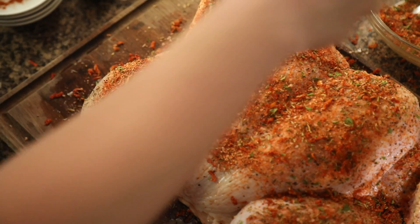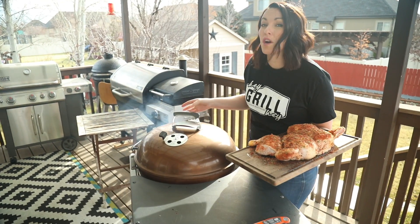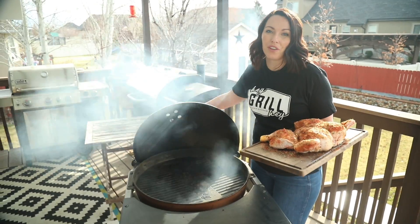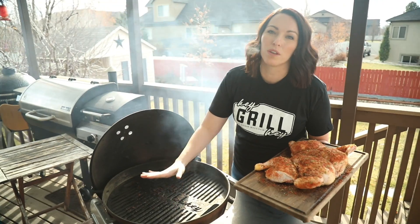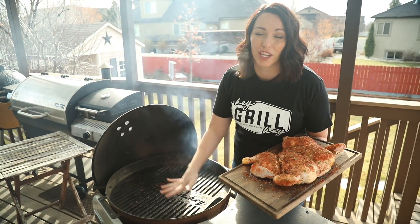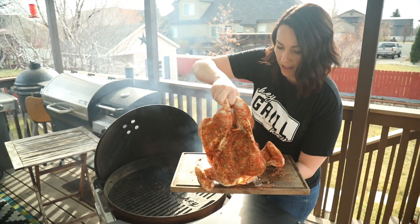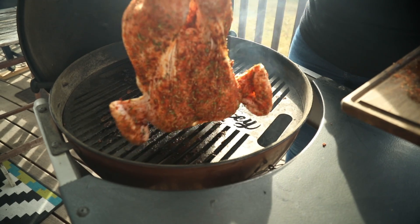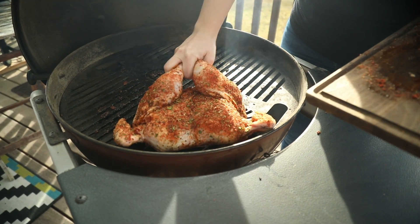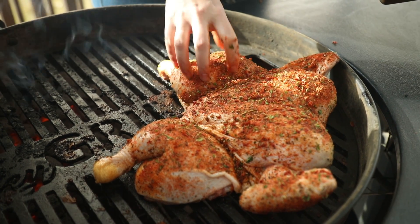Now that our chicken is seasoned, we're heading out to the grill. We've got our grill preheated to 450 degrees for two-zone cooking, which means we have coals on one side keeping it nice and hot and no coals on the other side. We're going to start our chicken on the indirect side — no coals — so it cooks evenly, then finish with a final crispy sear. Turn your thighs out so they lay flat on the grill.